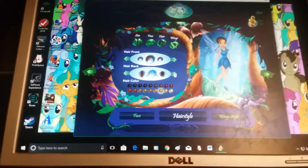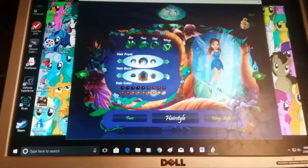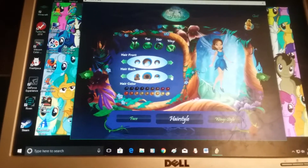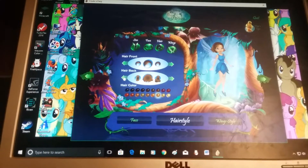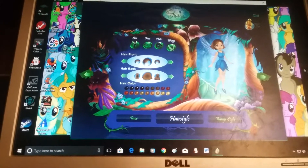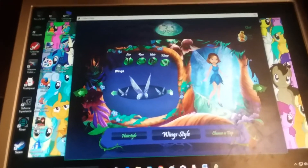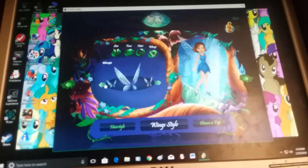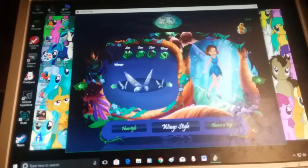We're gonna do short hair — that's not short, that's not short either. We could have no hair, but I want back hair. I like that, that is cute. Now we choose our wing patterns. This one looks like Tinkerbell's, but I'm gonna go with this one — it's cute.